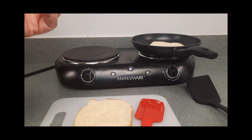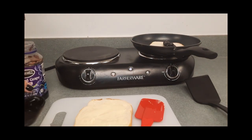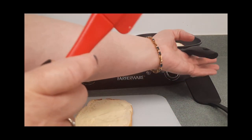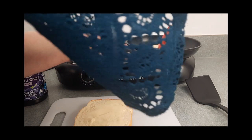Okay, it is jelly time! One tablespoon of jelly. Make sure that you don't have your burner on because I don't want you to get burnt. Go ahead and spread the jelly on that slice of bread.